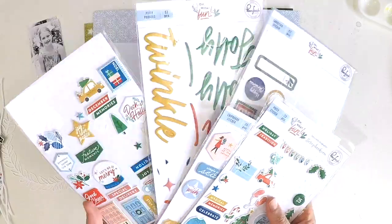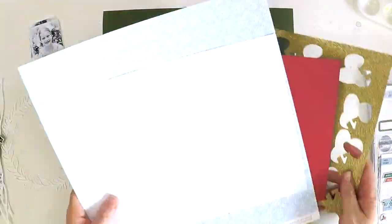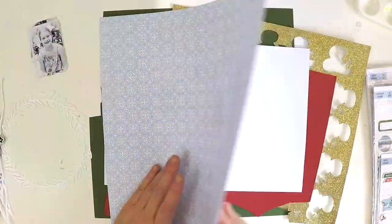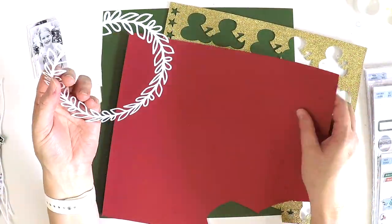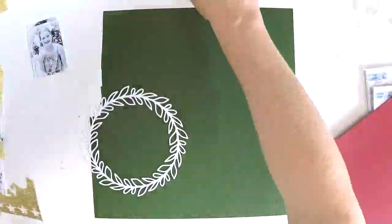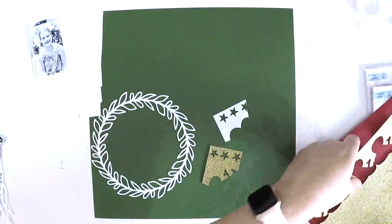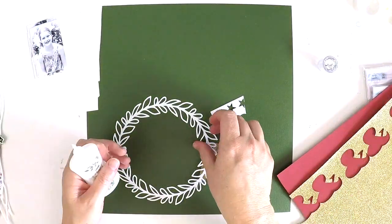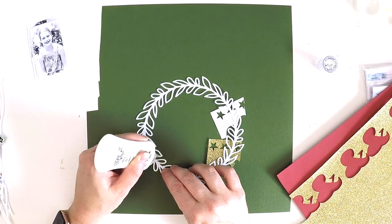I'm excited to have a fun process video to share with you today, documenting the gorgeous faces of my family on Christmas morning. I'm using most of the new Pinkfresh Studio Christmas collection called Oh What Fun, and I've used a couple of the cut files. This wreath one that you're seeing right now is not one of them, but I had already pre-backed the ones I'm going to use in this layout.